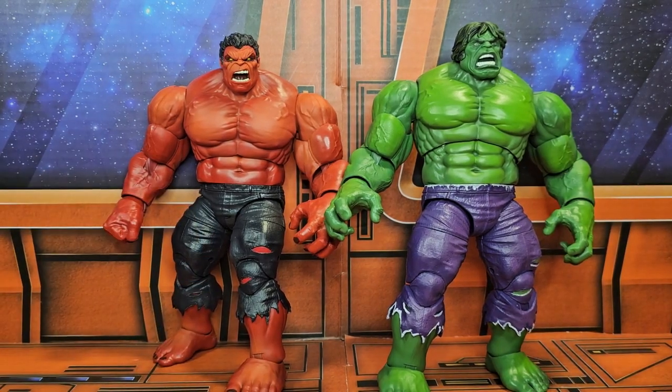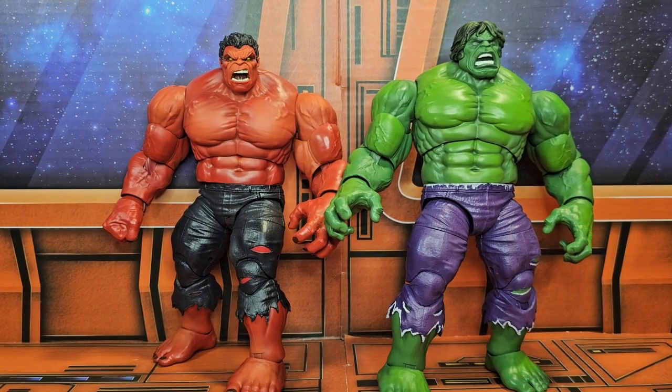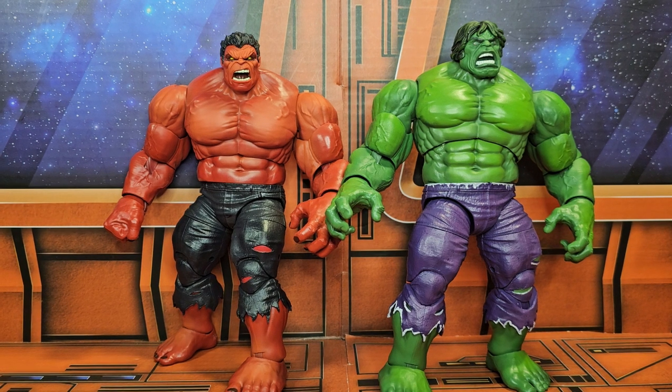You gotta have this guy — you gotta have it if you're a Hulk fan or a Marvel fan. With the movie coming out, they might release a version that looks more like the Harrison Ford Red Hulk. Until then, remember to shop around, like, subscribe, and keep collecting.